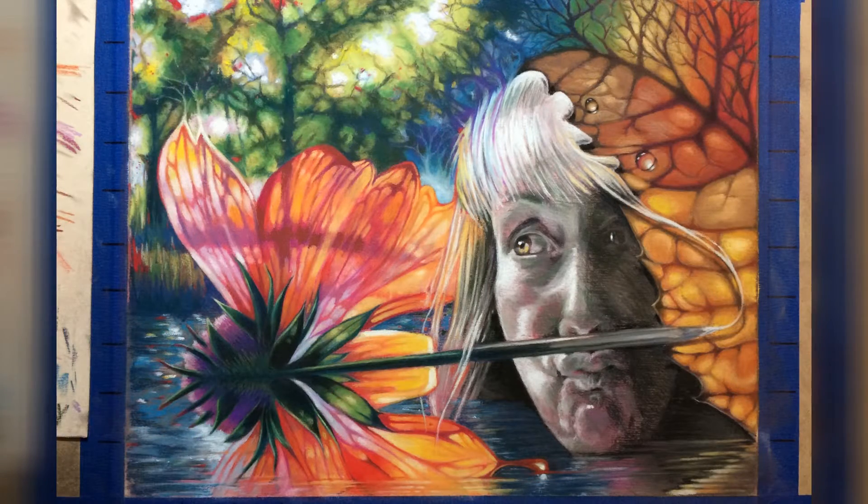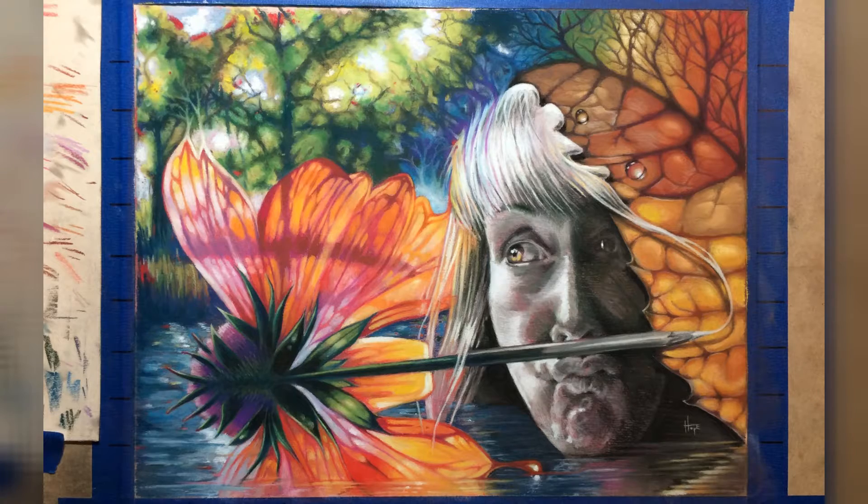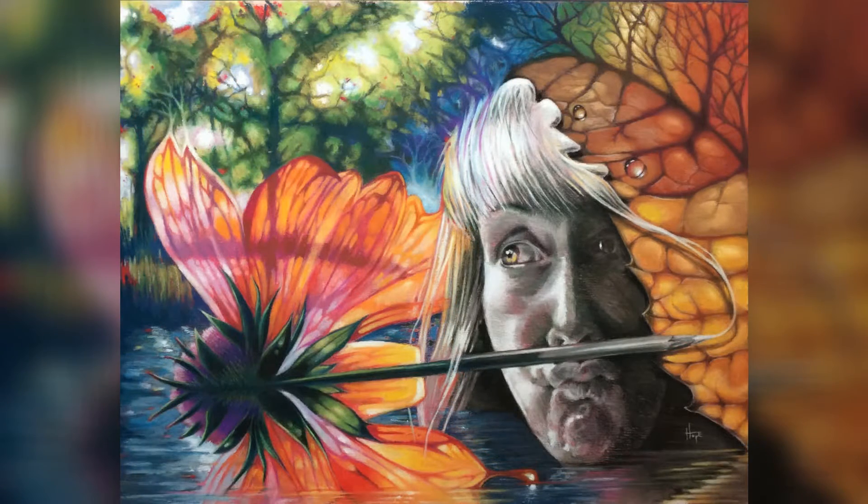At this point it was just a matter of refining and getting all those details to a point where I was happy with them.